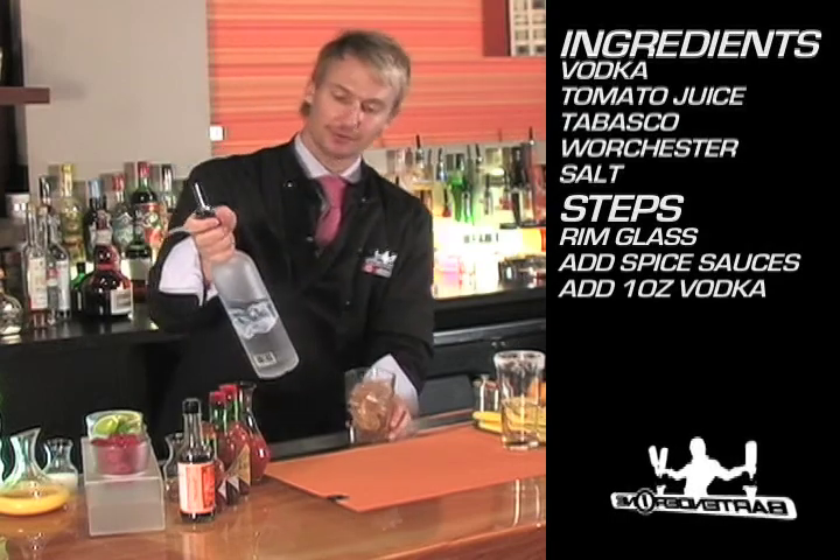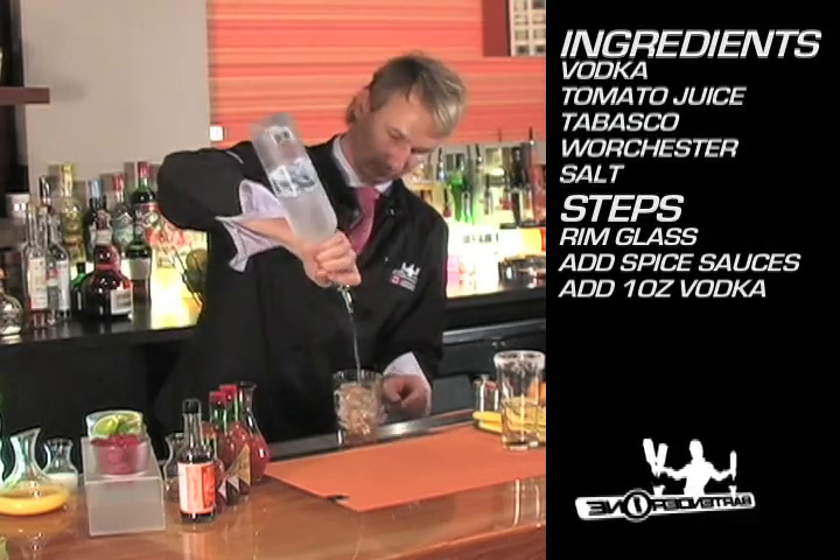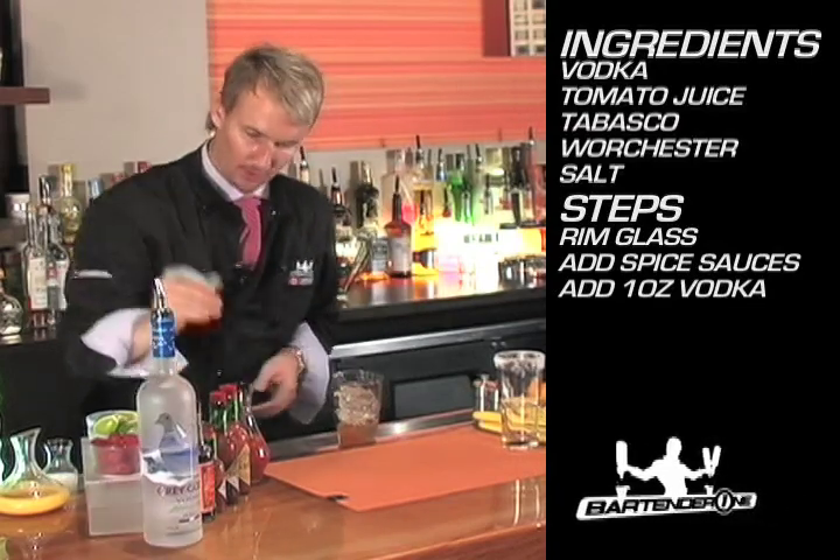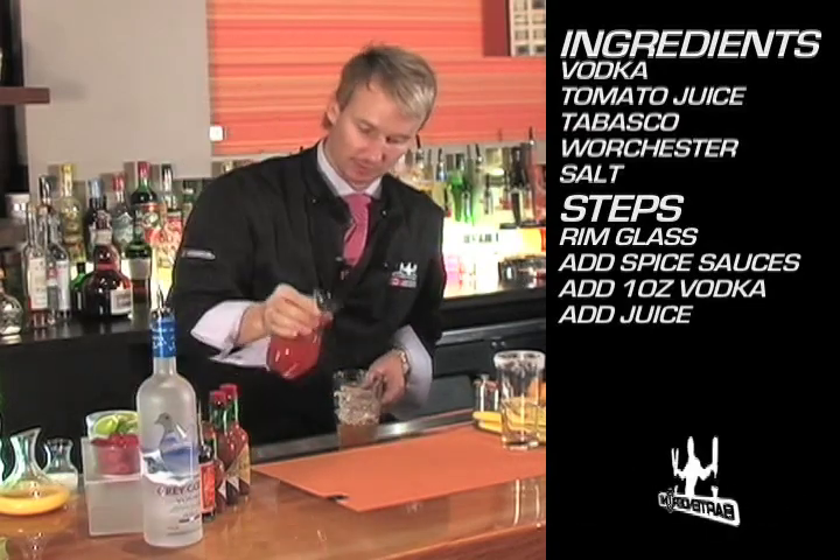I'm going to add about an ounce and a half of Grey Goose vodka. And finally I'm going to top it with tomato juice.